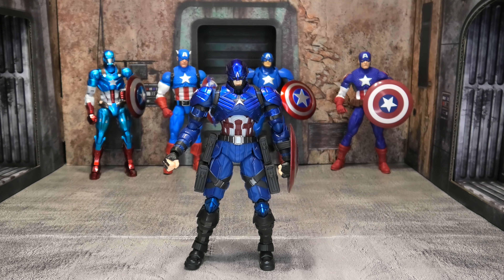Comparing him to the Marvel Legends 20th Anniversary Captain America — the 20th is considerably taller. This guy is a hair under six and a half inches, while the Legends is about six and three quarters. The Revoltech I picked up at Big Bad Toy Store is beefier and just a hair taller. The Ultimate Captain America is not as tall as the 20th but a little taller than this guy. For an import figure, the size is where you'd expect — not as big as a Marvel Legend, but definitely not so small it looks out of place on a Marvel Legends shelf.